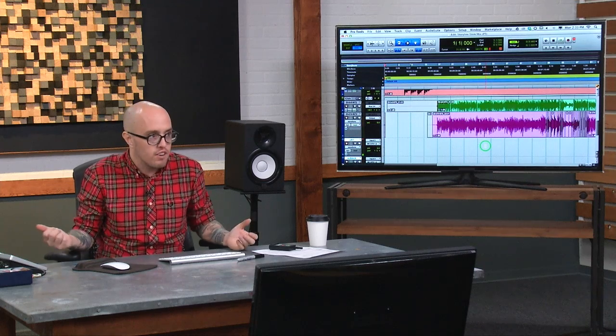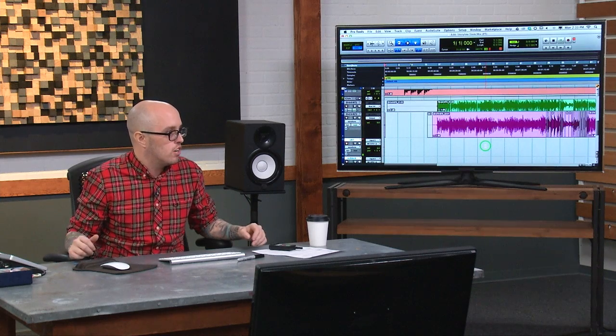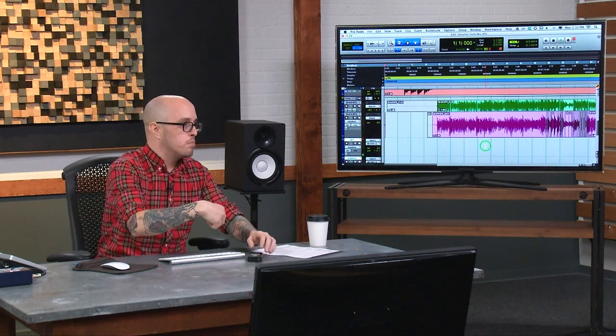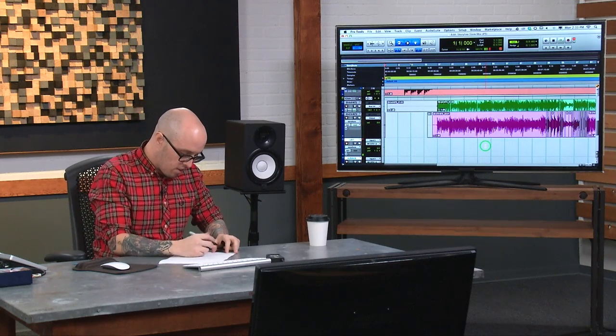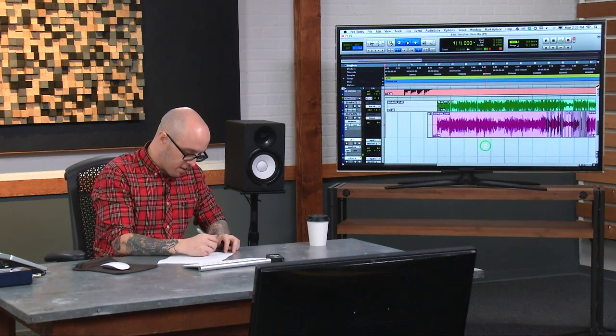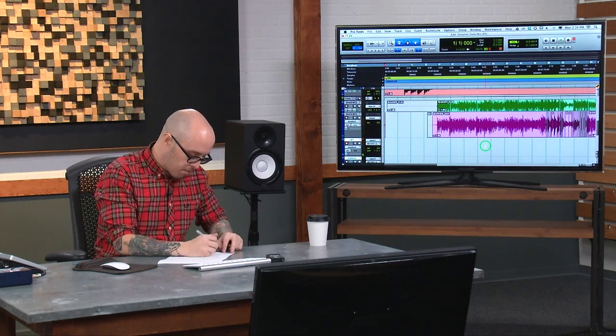Another note I didn't mention is I have the U87 on Omni, because that way — for anybody that understands polar patterns — can I draw on this piece of paper? Yeah, okay cool. So the U87 can work a couple of ways.